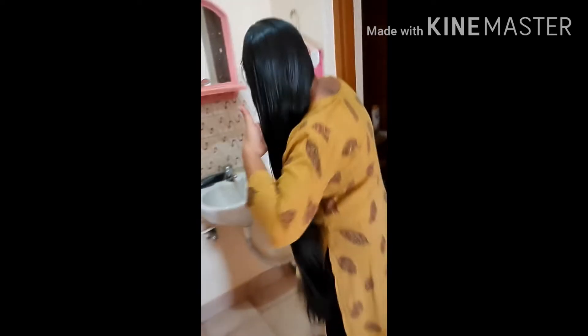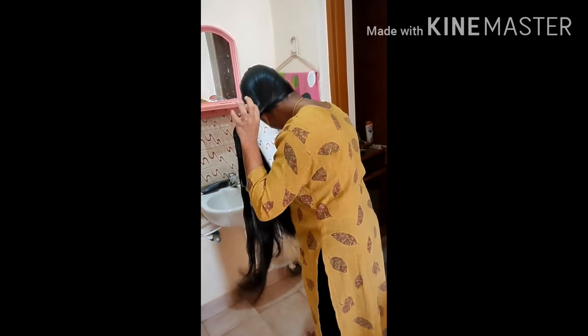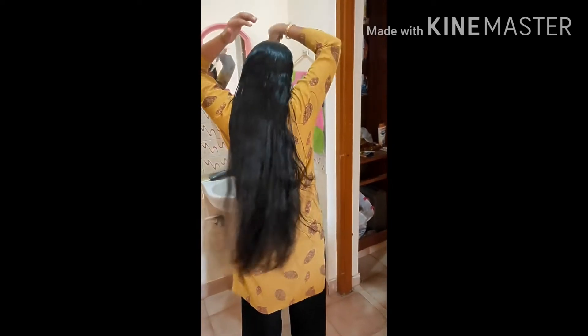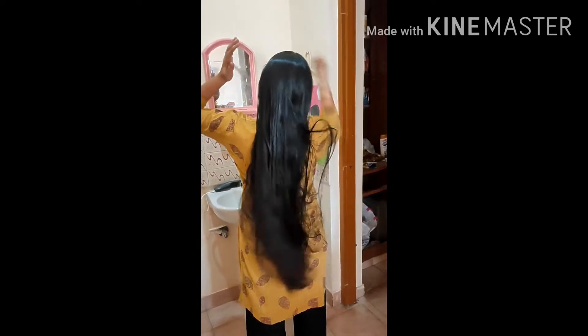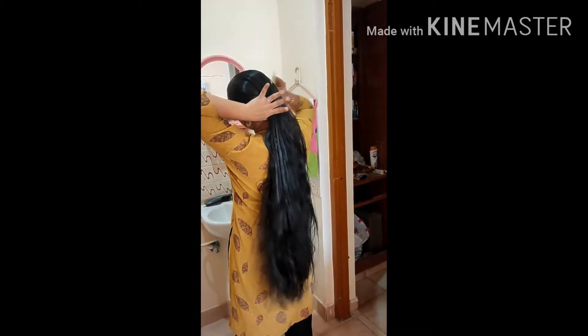How to prepare the oats milk hair pack: Add half a cup of milk in a bowl, and add three to five tablespoons of oats — corresponding to your hair length. Mix these ingredients very nicely with a hand blender.